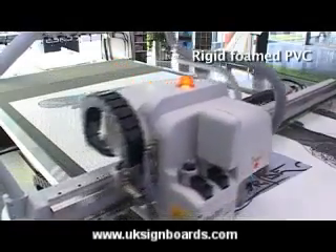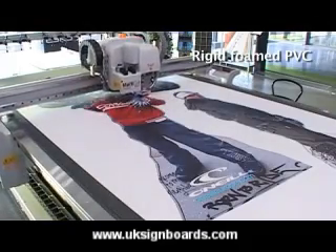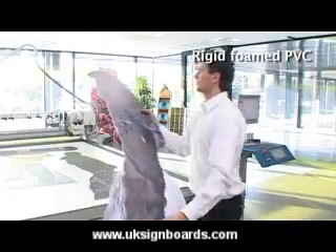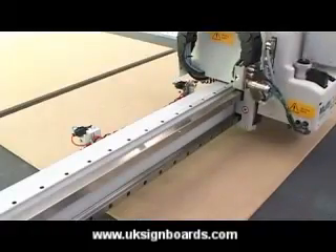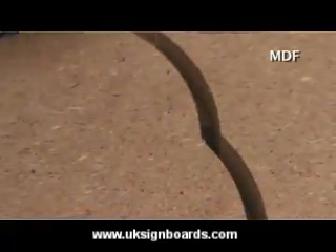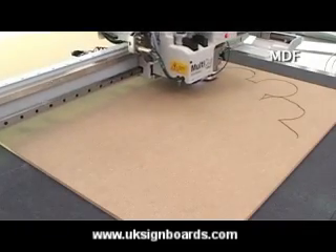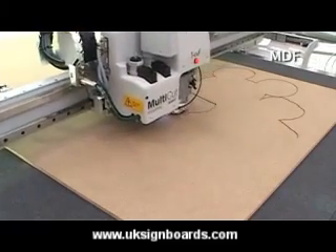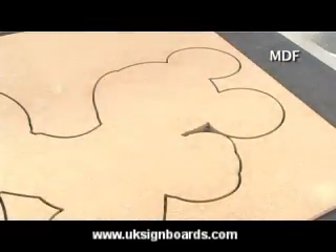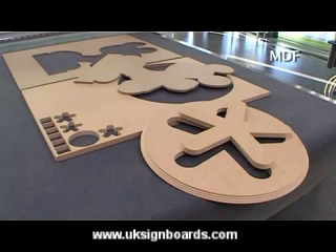The Kongsberg table reaches speeds of up to 50 meters per minute. The system checks the material's thickness before starting. It has Z-axis control and is able to mill or cut to specific depths.